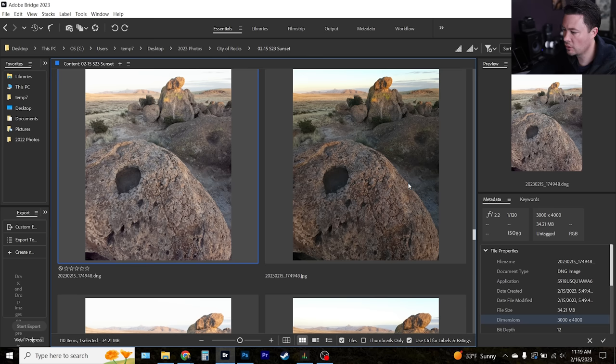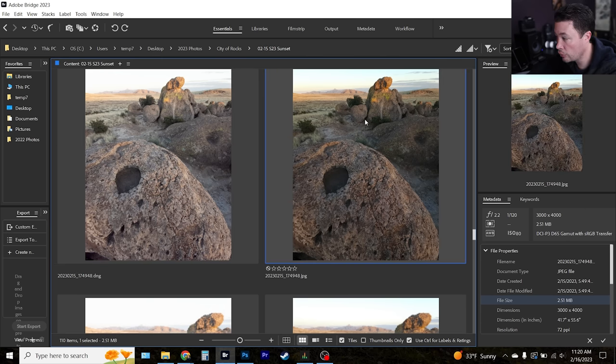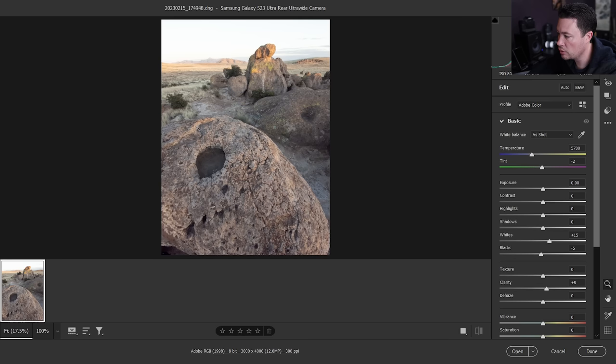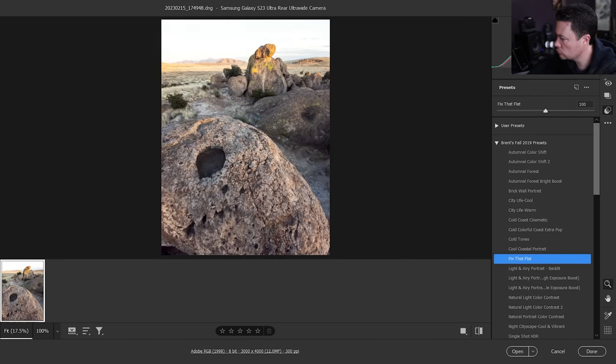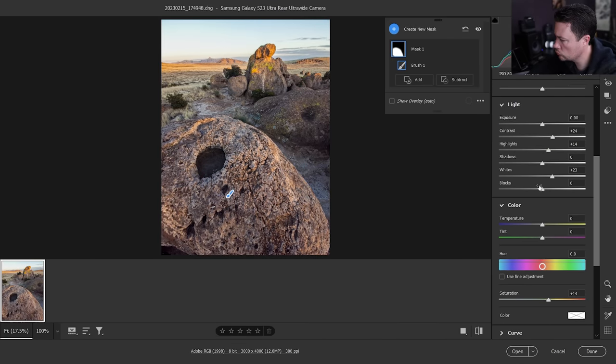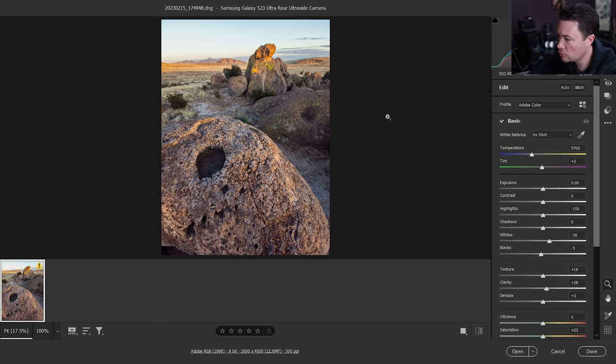Let's edit an actual image. Here we have the DNG — the RAW file is 34 megabytes, much larger than the 2.5 megabyte JPEG. You can see the difference in processing: this is what Samsung did compressing the JPEG, and this is the RAW left alone. I'm going to open it up and edit a little bit in Camera Raw. That's a pretty decent before and after just in Camera Raw — let's open it in Photoshop.